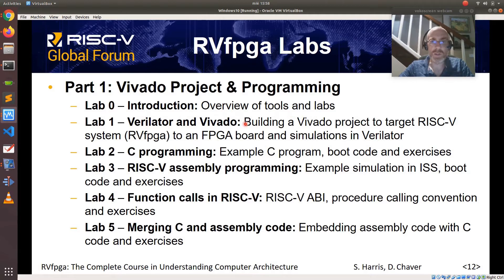Lab 1 shows how to build a Vivado project and how to perform simulations in Verilator. Labs 2 and 3 are about C programming and assembly programming respectively — they both start with an example program, then show how boot code is implemented, and then propose some exercises. Lab 4 analyzes function calls in RISC-V, and finally Lab 5 shows how to merge C and assembly code.